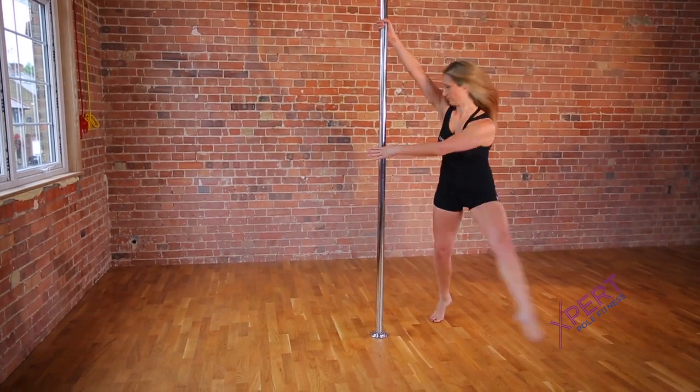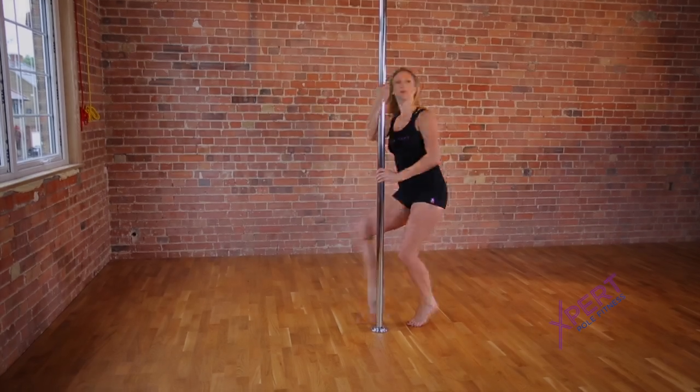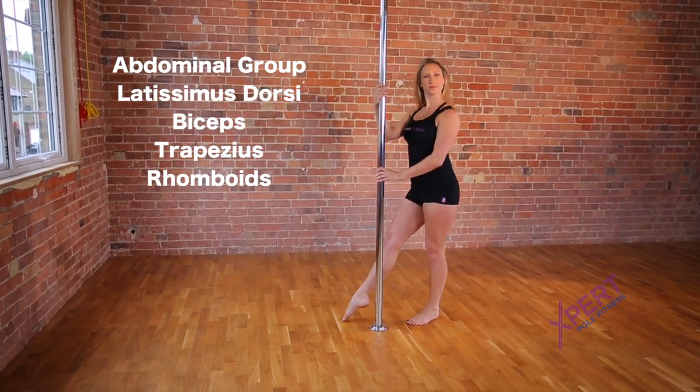The STAG spin is a Level 1 technique found in the Expert Pole Fitness Training Manual. This spin works the abdominal group, the latissimus dorsi, the biceps, trapezius, and rhomboid muscles.